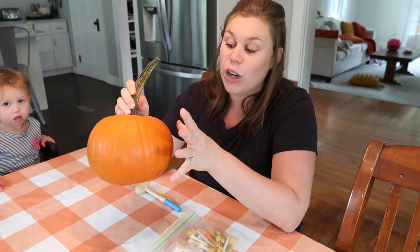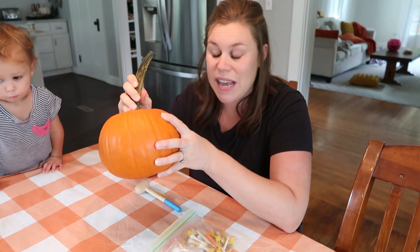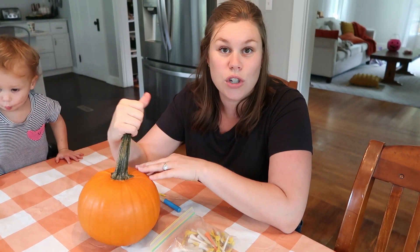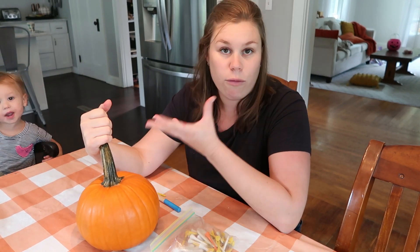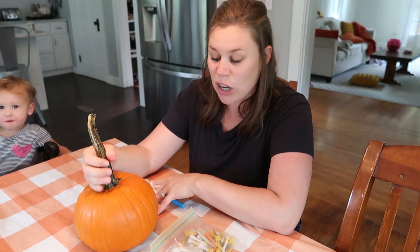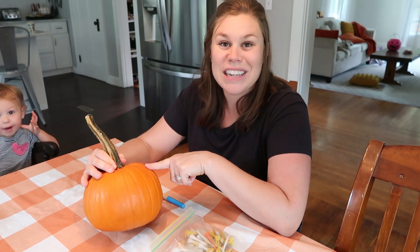I'd recommend doing this when you're ready. These are pie pumpkins, so if you're going to use a pie pumpkin, do it when you're ready to actually make something with it so it doesn't go to waste. Otherwise you can use your big carving Halloween pumpkins after the season, or if a squirrel takes a chunk out of one, use it for this activity — but definitely wait until you're ready to cook it so it doesn't go to waste.